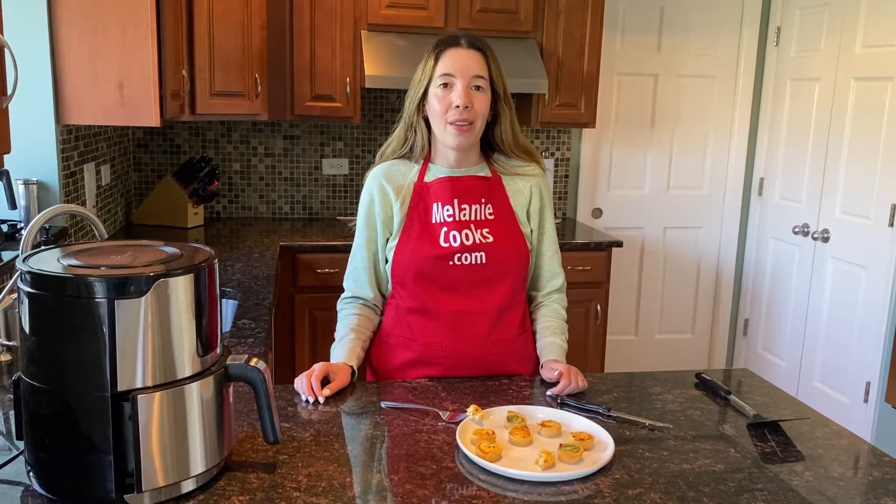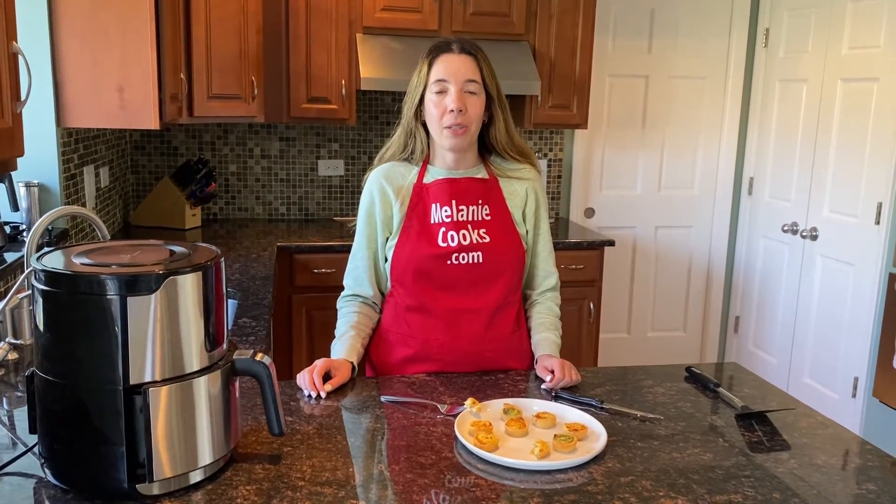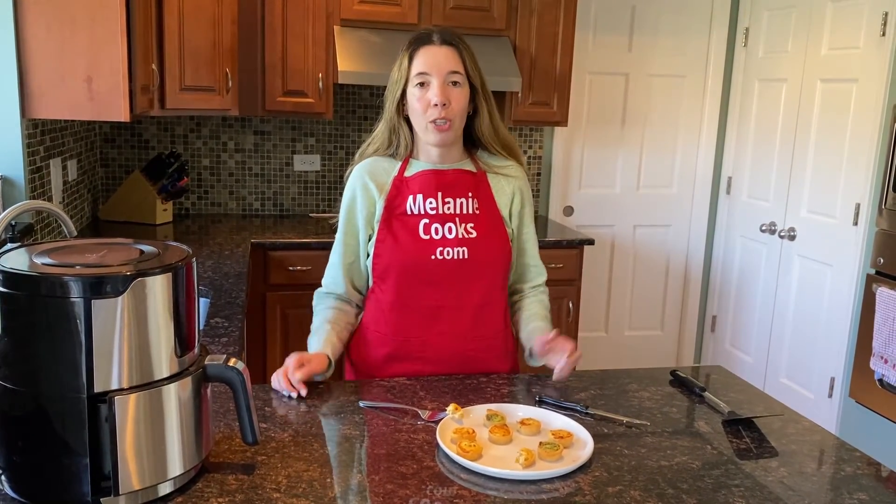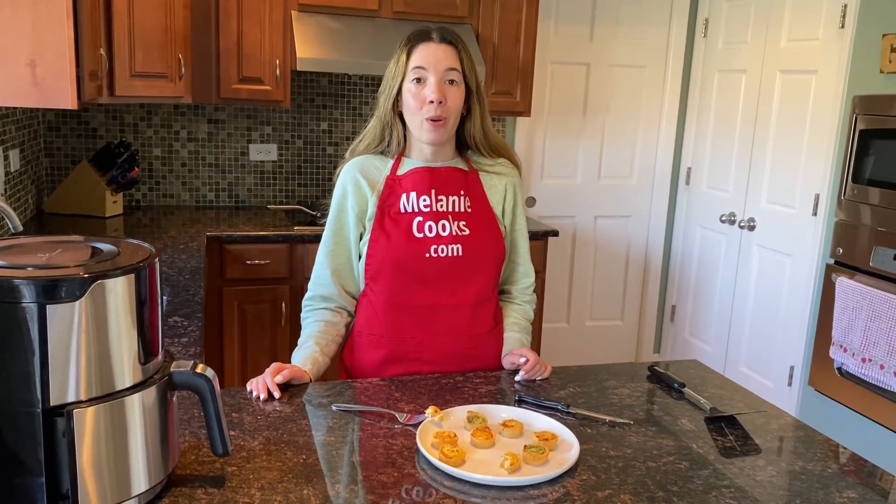This mini quiche is so delicious in the air fryer — cooked straight from frozen, they taste amazing. For a free printable recipe and other easy recipes, please visit my website MelanieCooks.com and don't forget to subscribe to my channel MelanieCooks. Thanks for watching and I'll see you in the next video, enjoy!